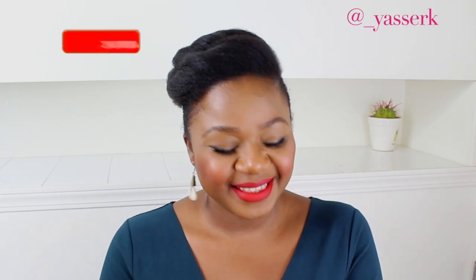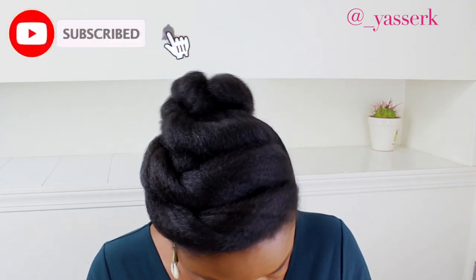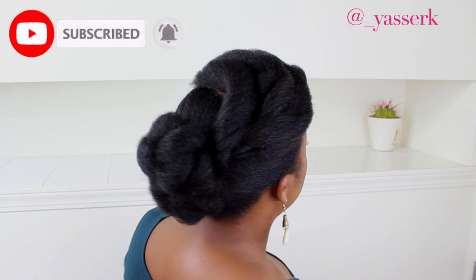Hi ladies, welcome to my channel. My name is Yasser. If you're new here, welcome — and if you're not new, welcome back! It's nice to see you again. Today I'm showing you how I do this elegant, easy tuck and roll hairstyle on natural hair.